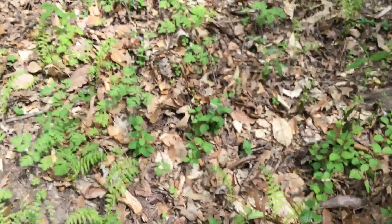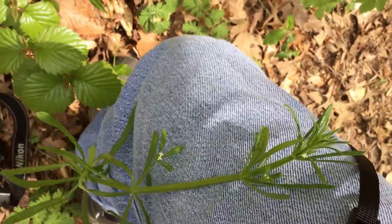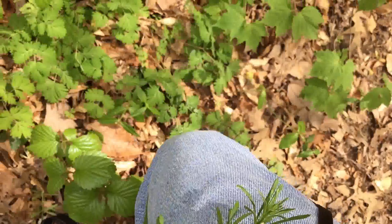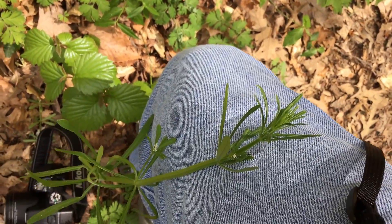I'm going to actually toss this on me — you see it clings to everything. You can see it's clinging, and that tells you how it can cling to itself as well.